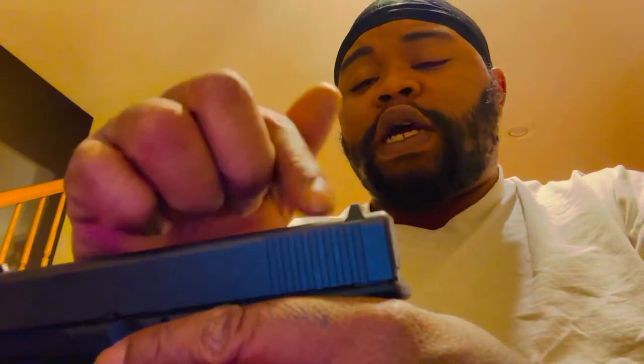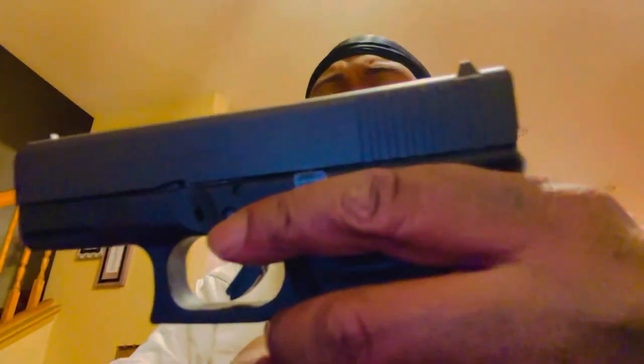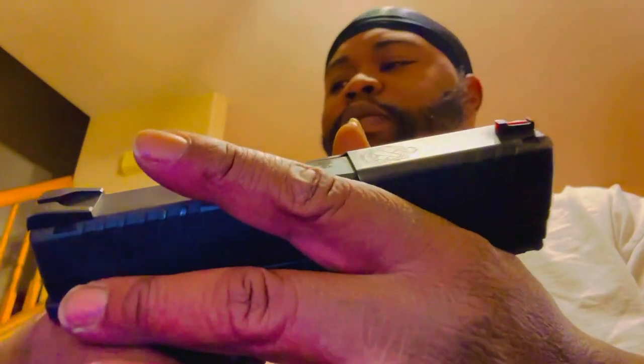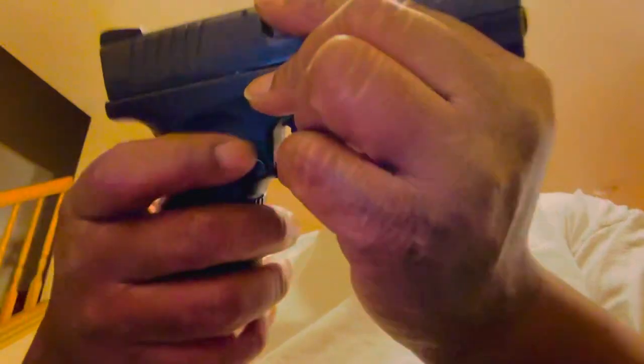I'm going to dress her up real nice. I don't think I'm going to put any back straps on her — it didn't come with any. I think that's only the Gen 4 that comes with back straps; I don't think the Gen 3 does, which kind of sucks because for a $700 gun you would think it comes with all the bells and whistles. My Springfield came with three different back straps, three different sleeves for the magazine, fiber optic sights you can switch out from green to red. Metal mag release, metal mag slot, metal takedown — overall very nice.